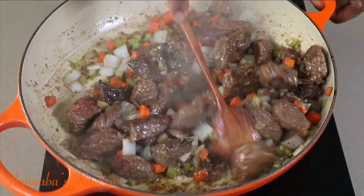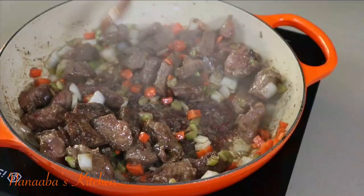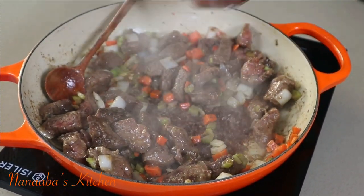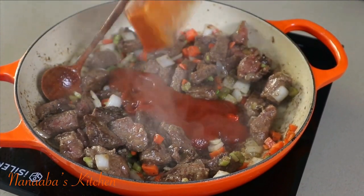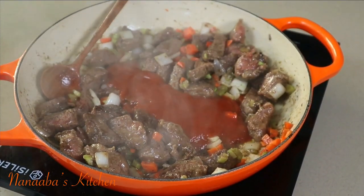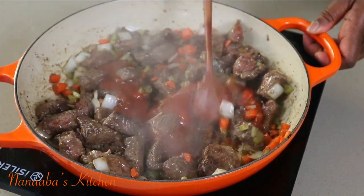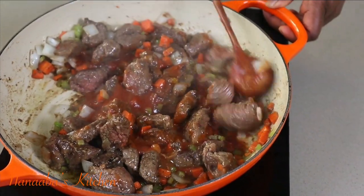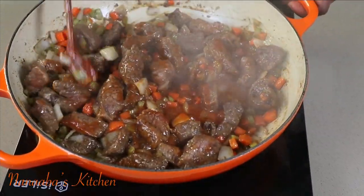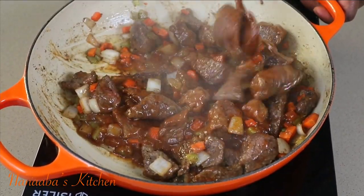The next thing we're going to do is braise the ingredients over low heat for an extended period of time until everything is nice, juicy, and tender. The next ingredient is our tomato sauce, and that has liquid so it is going to help start deglazing the pan. Stir that in so the tomato sauce reaches the bottom of the pan and starts lifting off all those stuck bits of goodness.